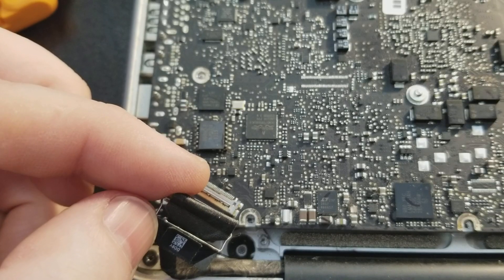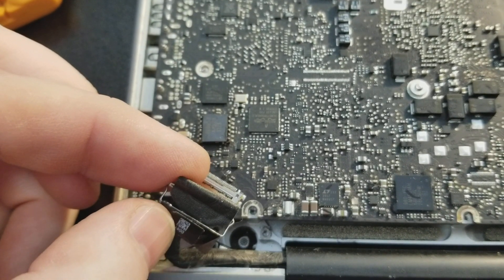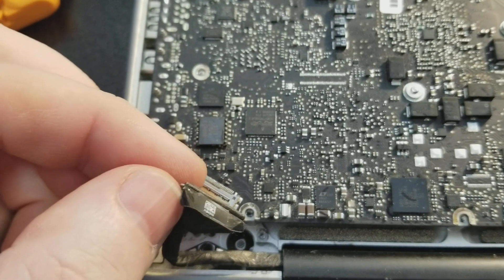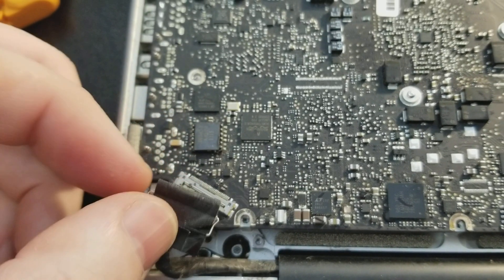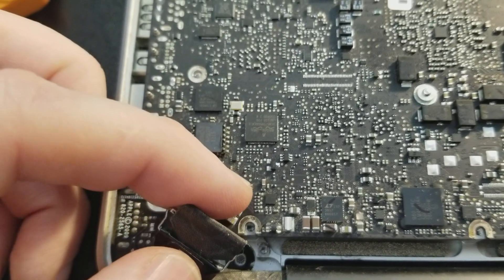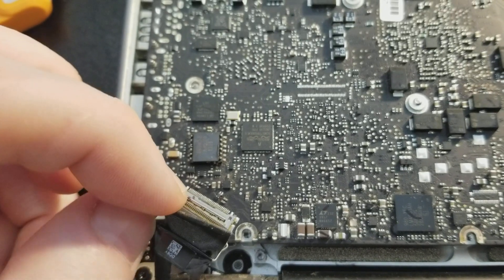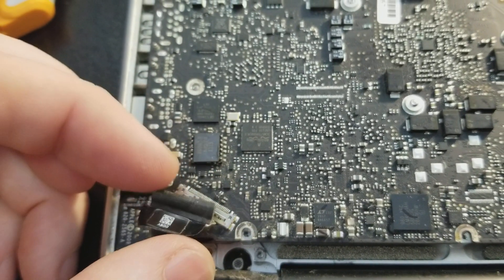So if somebody has a weird issue where the computer seems to want to start but shows a black screen, check to make sure that this plastic is intact. I'm not sure yet how I'm going to fix it — probably put some Kapton tape over it and put it back in place, or maybe just disassemble the connector and use Kapton tape to keep it in place.